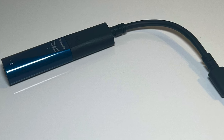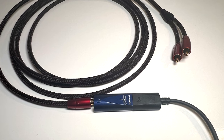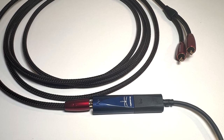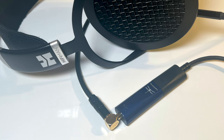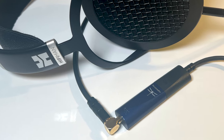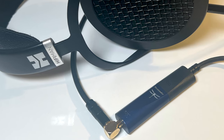As a preamp, it can send a suitable signal to your amplifier to drive your speakers, which is primarily how I used it. As a headphone amp, you can plug headphones into the end opposite the USB connector. You use the same 3.5mm headphone outlet to connect to the amplifier — which is a bit unusual — meaning you can't use a standard analog RCA cable. You'll need an adapter or a cable that's RCA at one end and has a 3.5mm mini plug on the other.